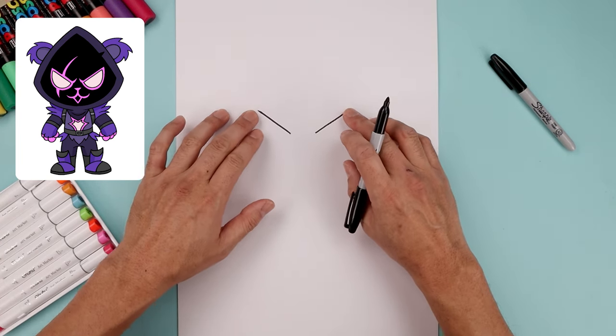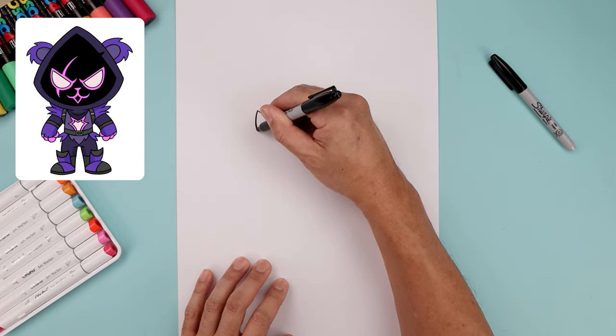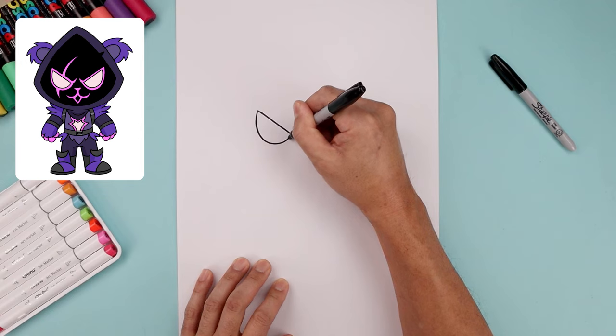Now I'm gonna move to the outside of the eye and curve the bottom coming up and then in towards the inside. So let's start back on the left, come down, round out the eye and then pull that up on the inside.